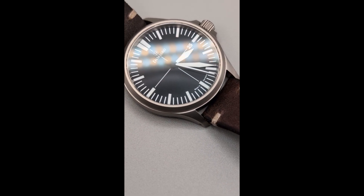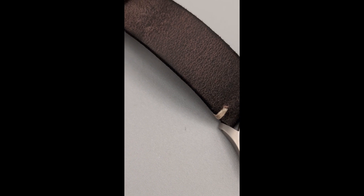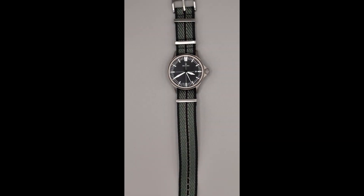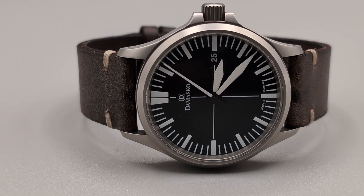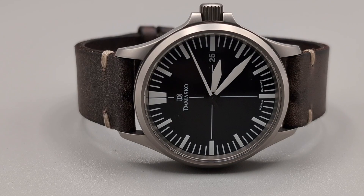Moving on to the dial, the DS30 features a striking matte black dial with crisp white numerals and markers. The hands and markers are coated with Superluminova X1, which is slightly above average in low light conditions. There's a date function at the three o'clock position, and the sapphire crystal with an anti-reflective coating on both sides ensures great readability.